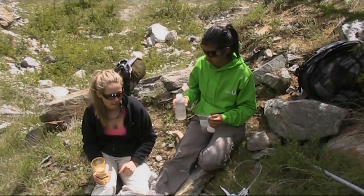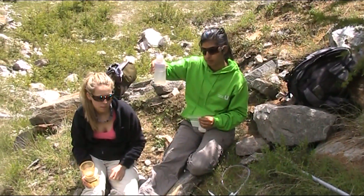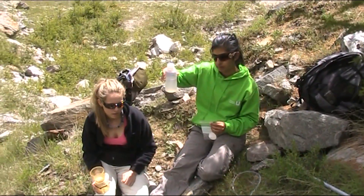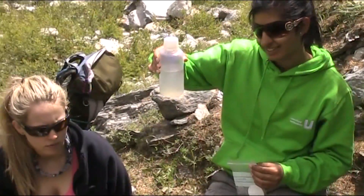We have collected our suspended sediment sample from the river. We have moved away from the river to make this section of the video because it is too noisy and you won't be able to hear us talking. So there is our sample that someone is holding up. We have taken quite a bit for reasons that we will explain in a few moments.